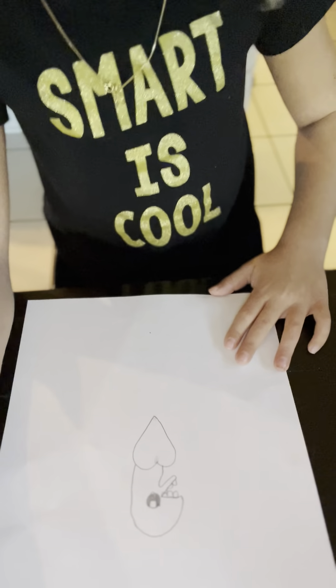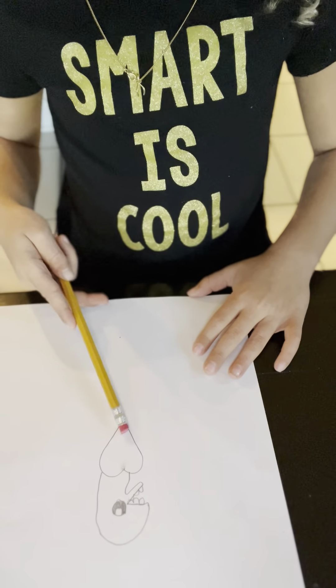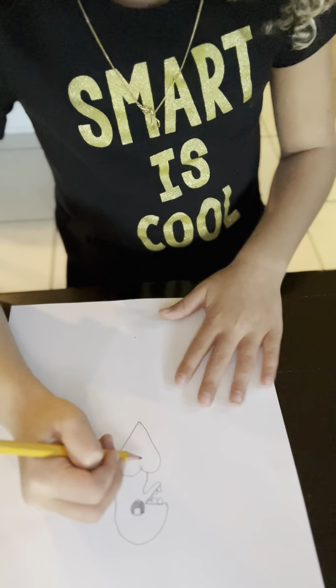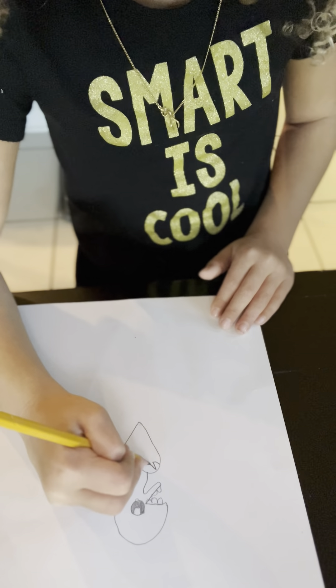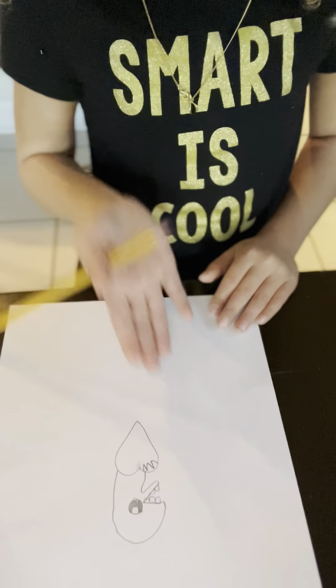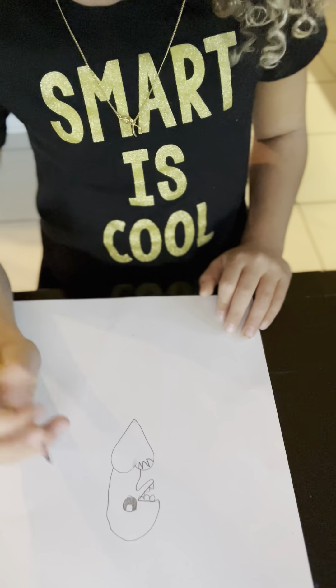All right, so now we will want to add something. First we'll add the bite marks. What you'll do is take a side of the heart — whichever side you want — and then add some zigzag lines to make it look like it was bitten.